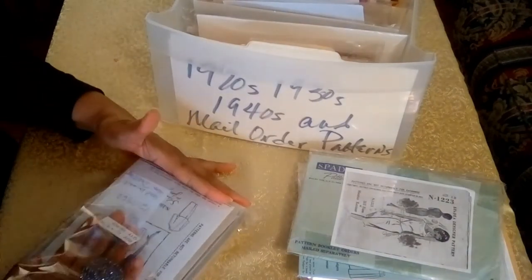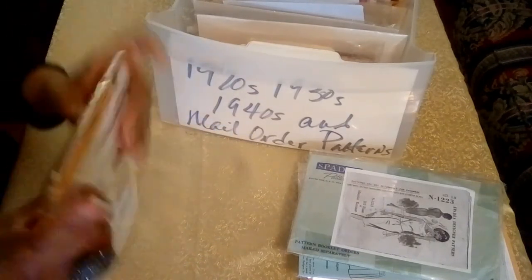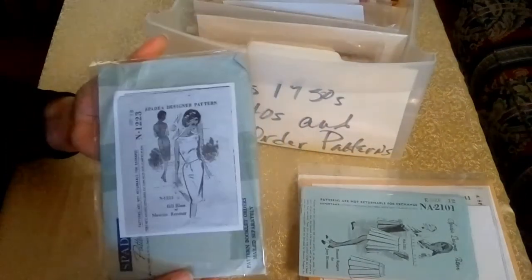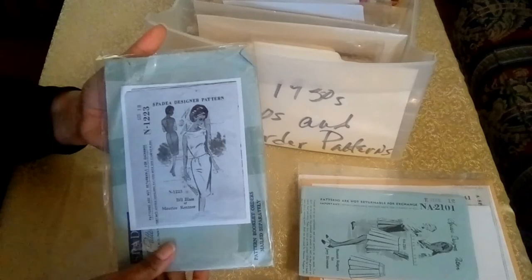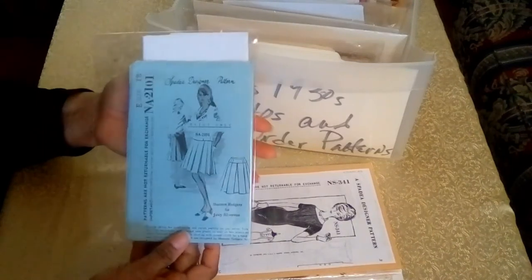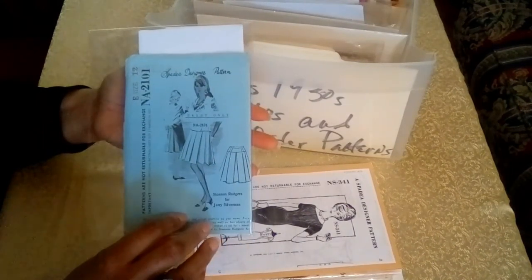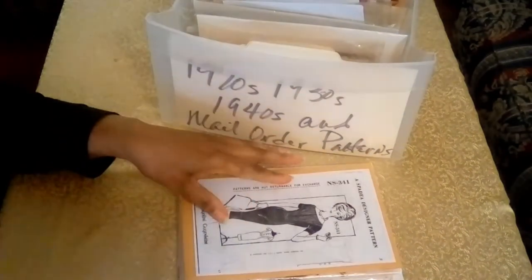I also keep the original package the patterns came in — sometimes I'll keep that along with the patterns, as it has all of the mailing information and the label. The next pattern is from Bill Blass, and I love this pattern — I love the neckline on it. And here's another Shannon Rogers for Jerry Silverman — a nice pleated skirt, and I got the original purchase order receipt with it.